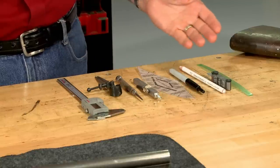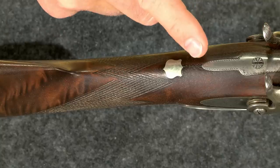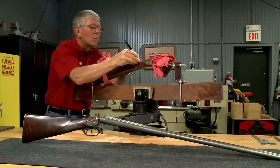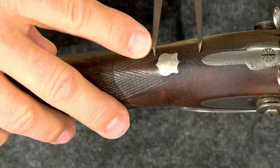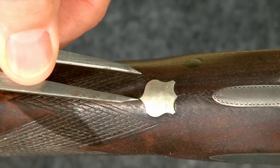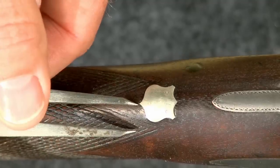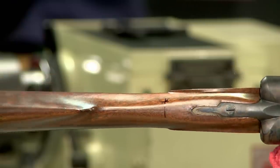To lay out the checkering pattern all I need are a few simple tools. A center line on the top of the grip will help keep the patterns even on both sides. Next I'll locate the front points by transferring the distance from the tang on the original gun to the stock,